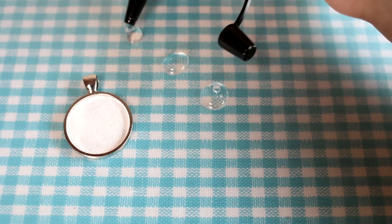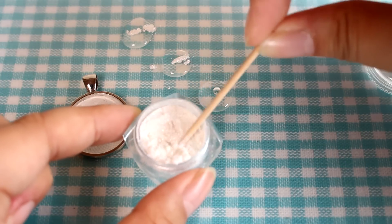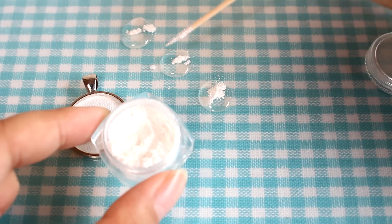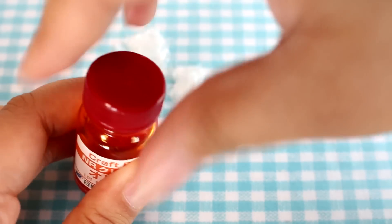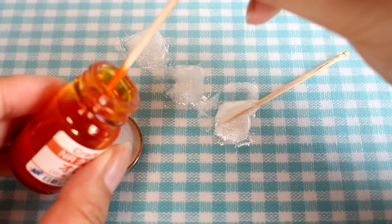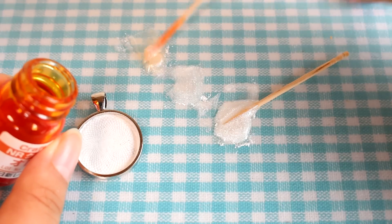I'm going to start by squeezing out three little dollops of resin — you don't need much, a little goes a long way. I'm then going to add white pigment to each dollop because we want it all to look very sparkly. Once the white pigment is mixed in well, I'm going to take my clear color and just take a dot of it, because this really goes a long way — just a little bit to color the resin orange.